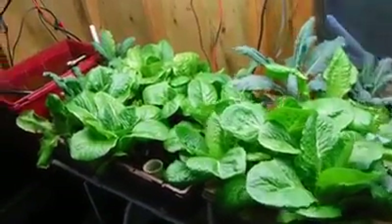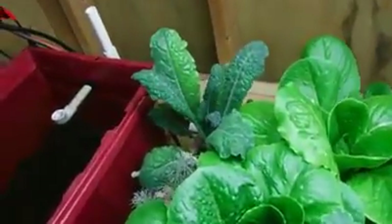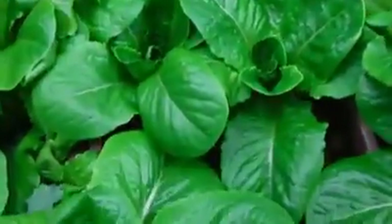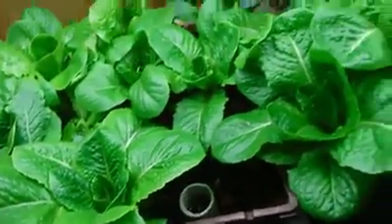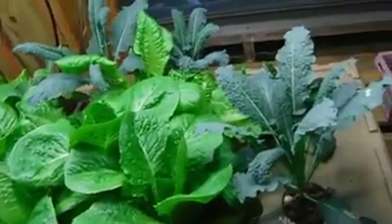Especially on the newer aquaponic system — it hasn't really gotten seasoned in yet. If you notice the kale here, how dark green and big it is, versus over here where you can see a little bit of discoloration and some deficiency. The lettuce also has a little bit of yellowing around some of the edges, but nothing really major to take notice of.